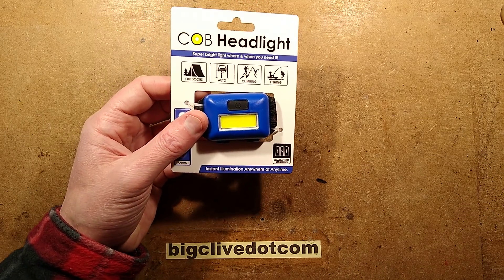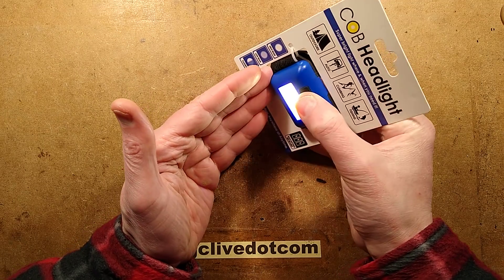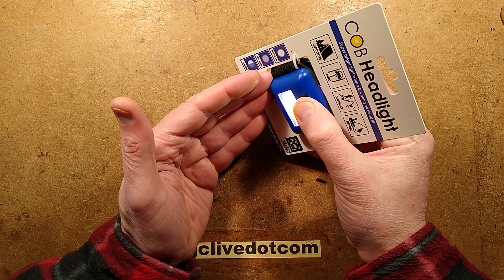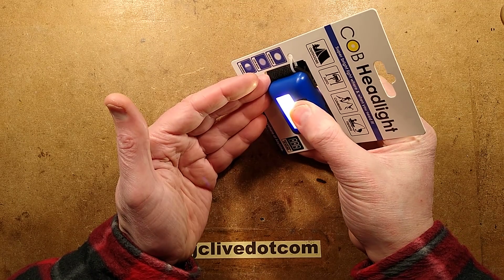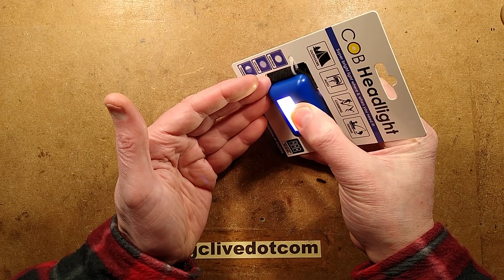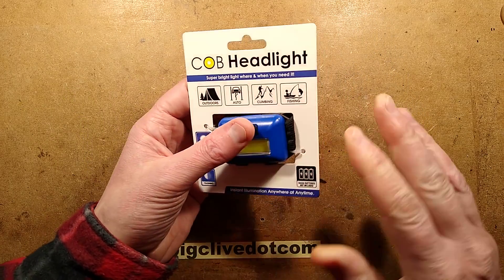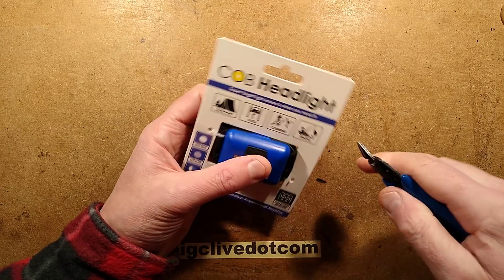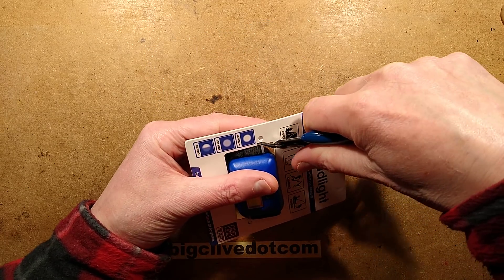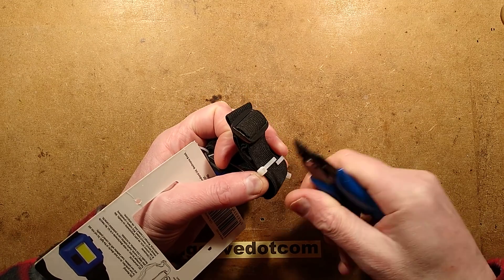Let me demonstrate — it goes full output, medium output, and strobing. If you hold the button in for about four or five seconds it goes into SOS mode. So it's a fairly typical chip. Let's cut it out of the package — there's something really interesting I spotted when I was putting the batteries in.